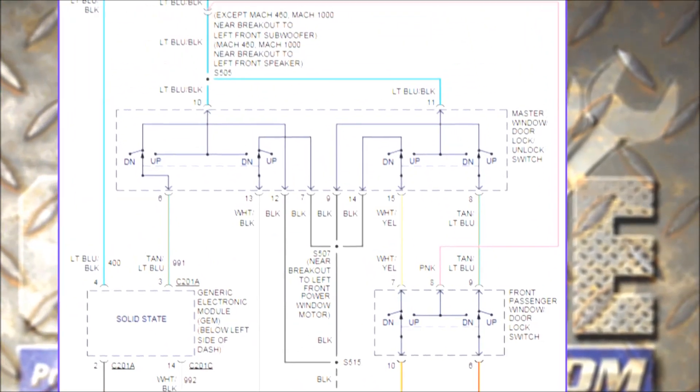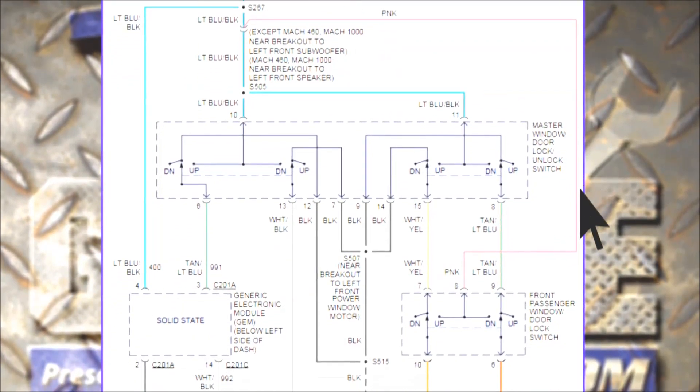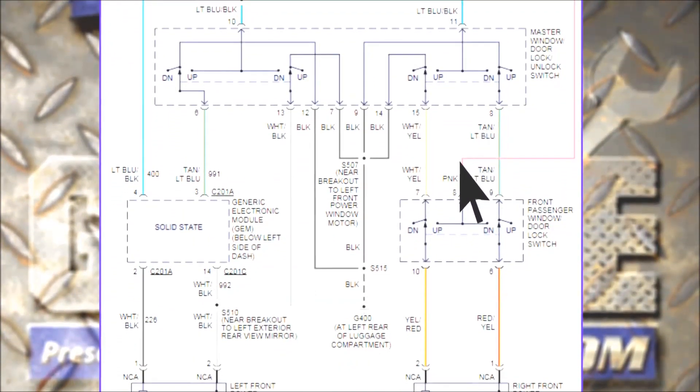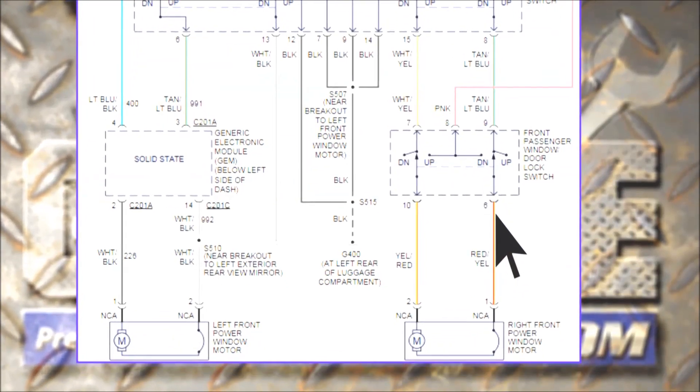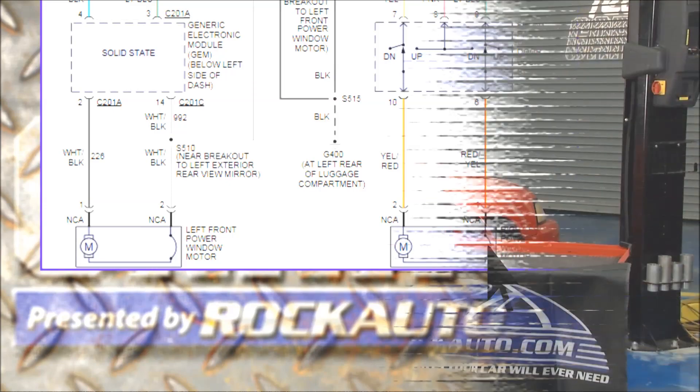Here's the deal: going back up to the top of the schematic, we're really just dealing with that pink wire. Follow that pink wire over to the right, come all the way down, and we go to that switch. When the passenger runs it, it's allowed to go back through that motor, through the master switch, to ground. With that said, we've got some complex diagnosing to do.